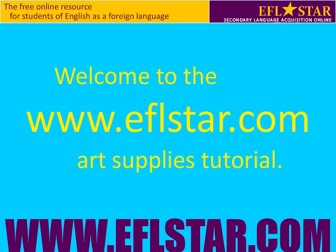Welcome to the eflstar.com art supplies tutorial. Let's get started.